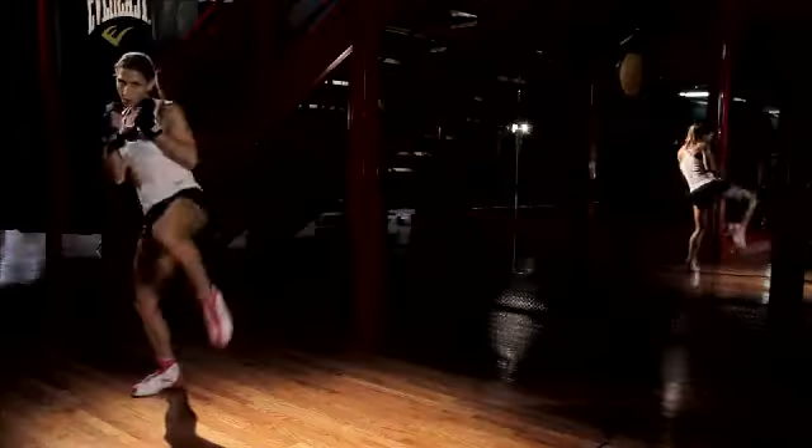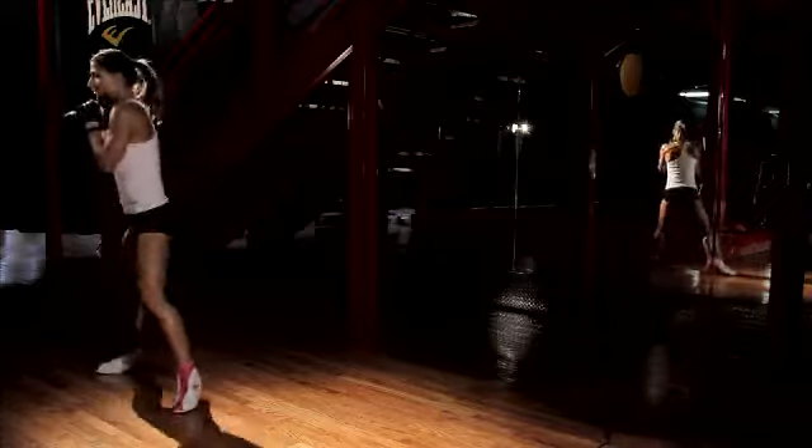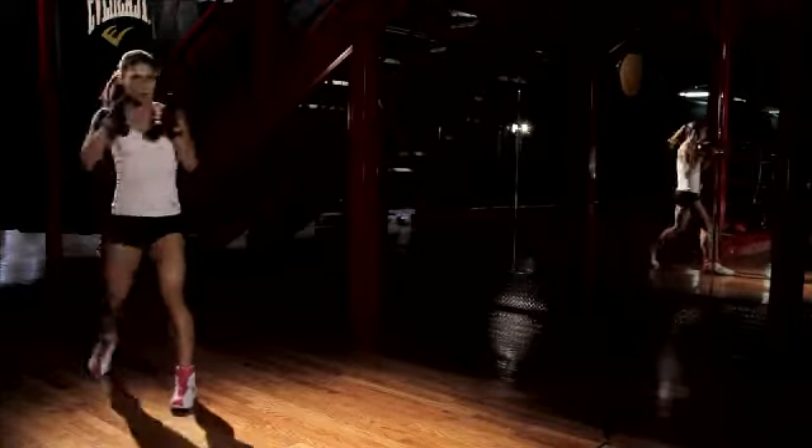A lot of people find it a little intimidating, but it's actually very easy and it's a great way to get your cardio conditioning, build up your arm strength, and your endurance. And that's how you do a shadow box workout.